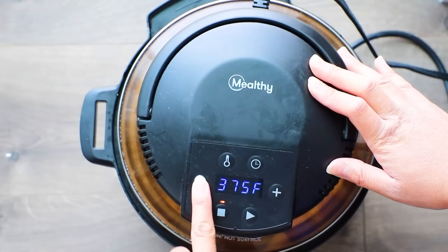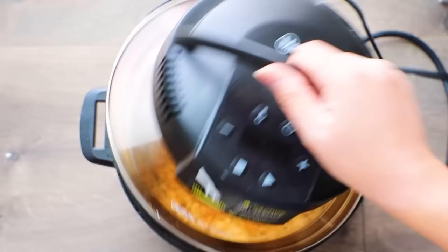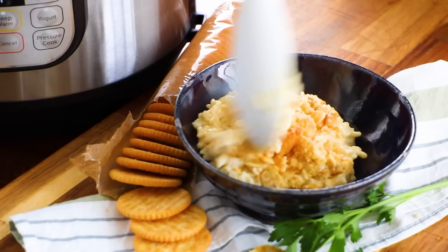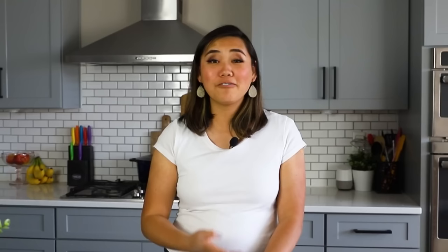Set the air fryer lid to 350 degrees for 10 minutes — I'm pretty sure mine was done in about three to five minutes, and you can see it's really nice and brown and crispy. If you don't have an air fryer lid, just transfer the rice mixture into a greased casserole dish, put the chicken and Ritz crackers on top, and bake in the oven at 350 for about 15 to 30 minutes until it's nice and brown and crispy. This is the completed dish — it's so indulgent, creamy, and crunchy, and everyone in your family will enjoy it, especially the kids. There you have it: four easy chicken and rice dishes you can make in the Instant Pot.